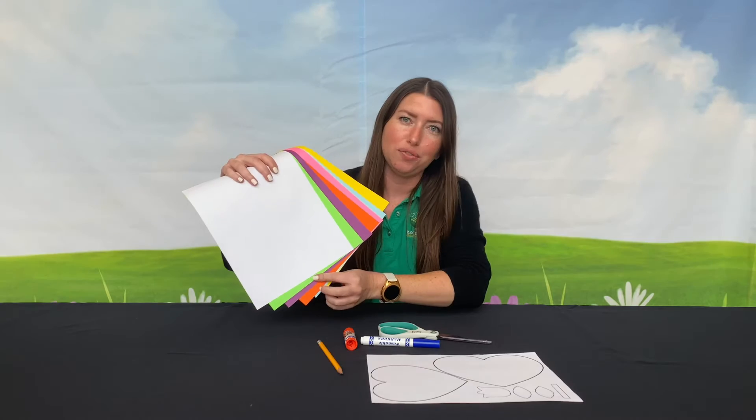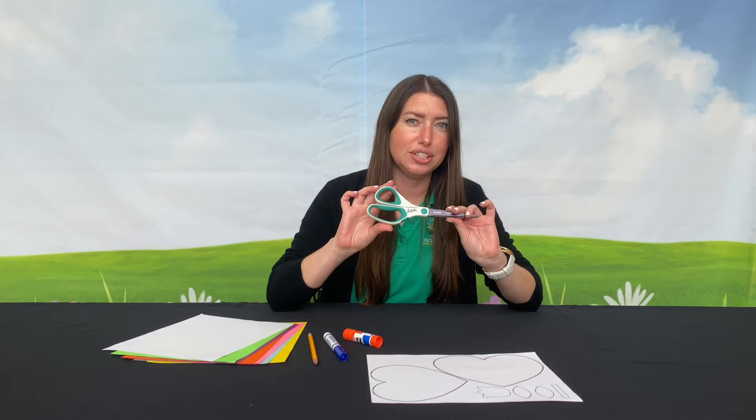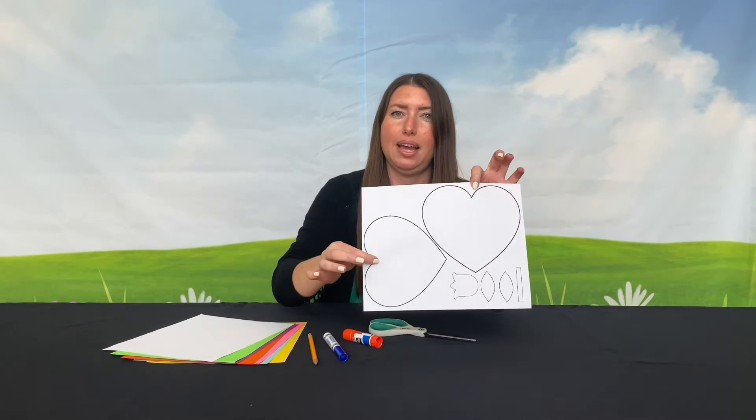For this craft, you will need colorful paper, a pencil, a marker, glue, a pair of scissors, and a template that is linked.